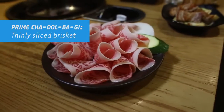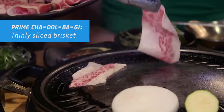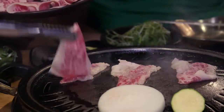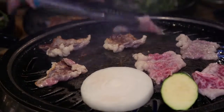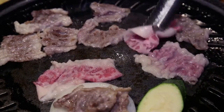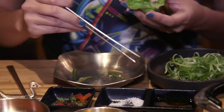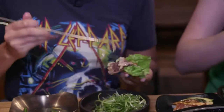This is chadolbaegi, which is unmarinated thinly sliced beef brisket. Especially with the thin stuff, you want to make sure you unfold them so you get a good cook on all sides, and then flip them — they cook so quickly. That's how you know a place is good: when it has good marbling on the meat. I like to do just a little bit of salt. It's really fatty, so I don't put the sesame oil on, and then a little bit of bean paste and a little bit of scallion to cut through it.